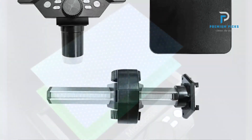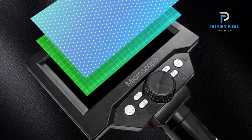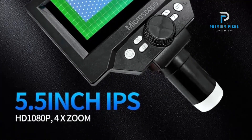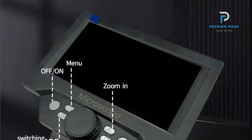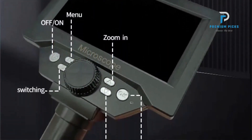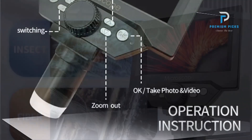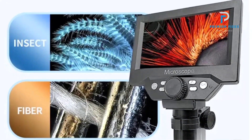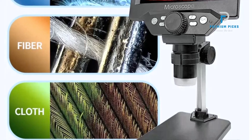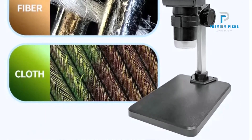Durable Construction: Crafted from sturdy metal materials, this microscope is built to withstand frequent use and rough handling, ensuring long-lasting durability and reliability. Comfortable Viewing: The monocular draw tube design offers comfortable and ergonomic viewing, reducing eye strain and fatigue during extended observation sessions. Enjoy stunning FHD 1080p image and video quality with the premium HD camera chip.